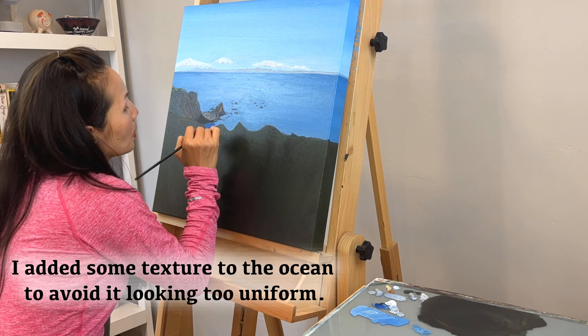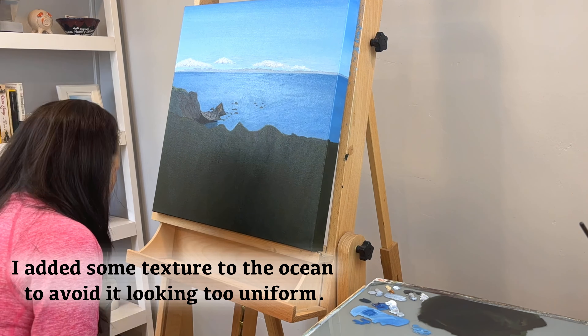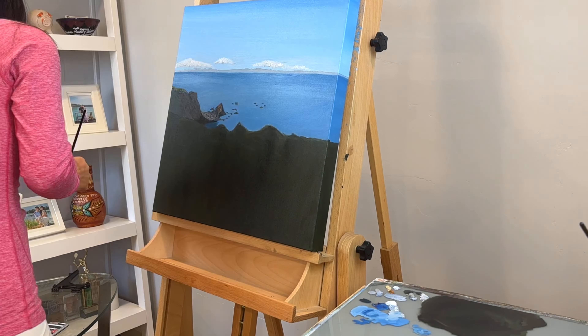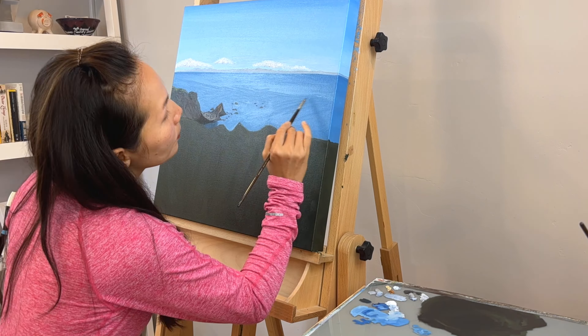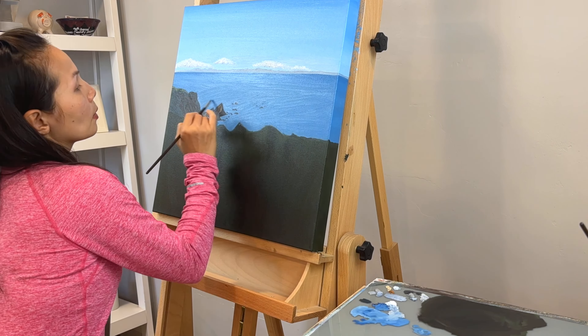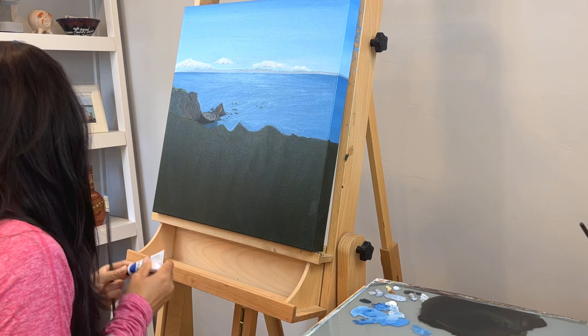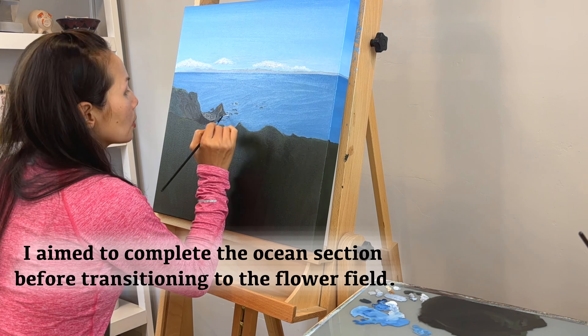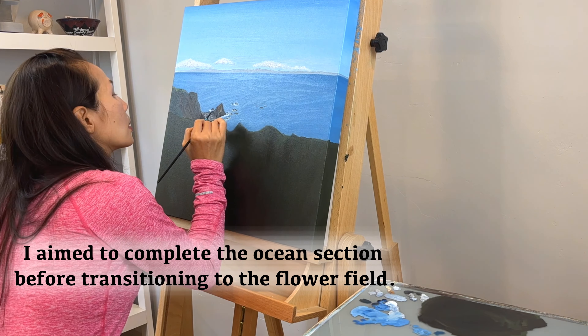I added some texture to the ocean to avoid it looking too uniform. I aim to complete the ocean section before transitioning to the flower field.